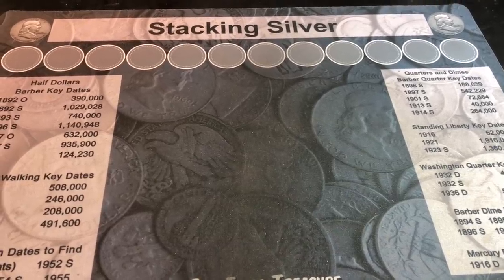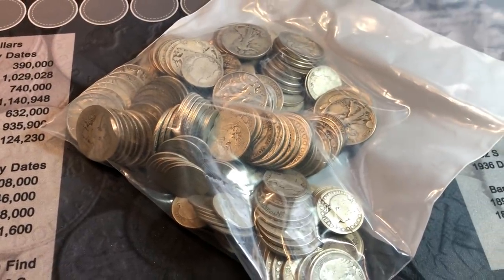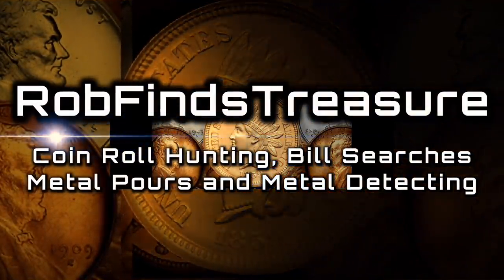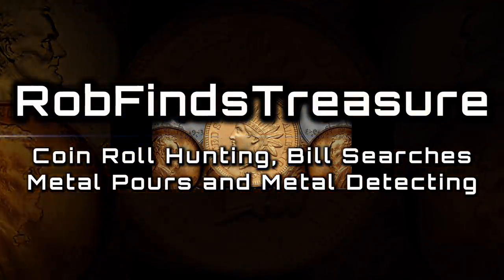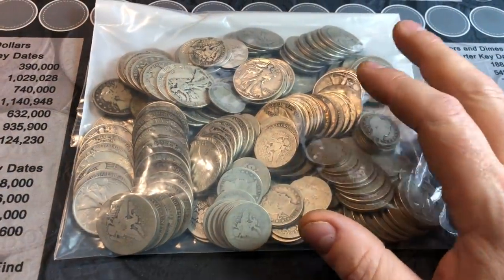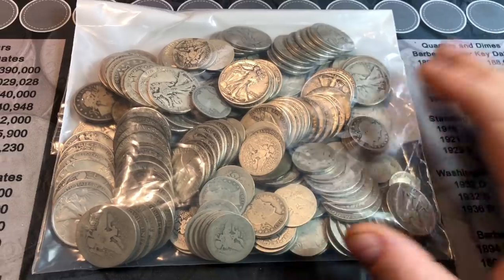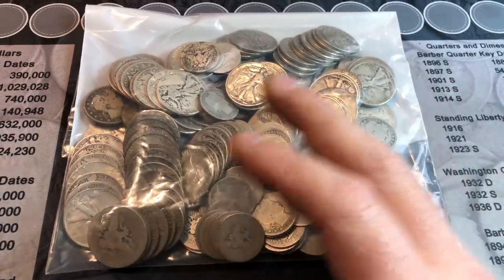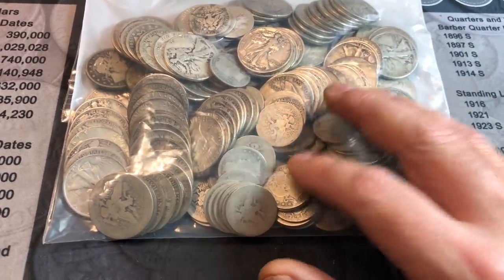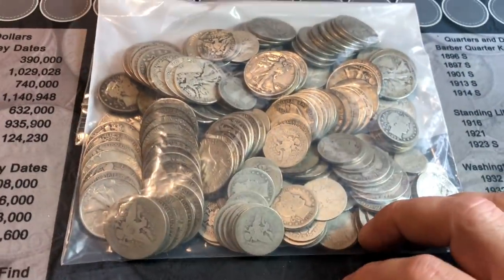I know many of you like when I do my junk silver purchase and hunts, so I bought a whole bunch of old silver today. Hey everyone, it's Rob with Rob Finds Treasure. That's right, we've got a junk silver purchase and hunt today. I went to my local silver dealer and asked for anything 1963 and older — Benjis and Walkers and Barbers on the half dollars, and dimes and quarters including SLQs and Barbers.